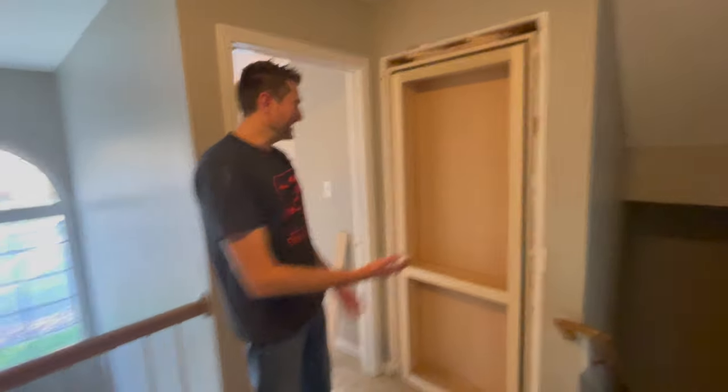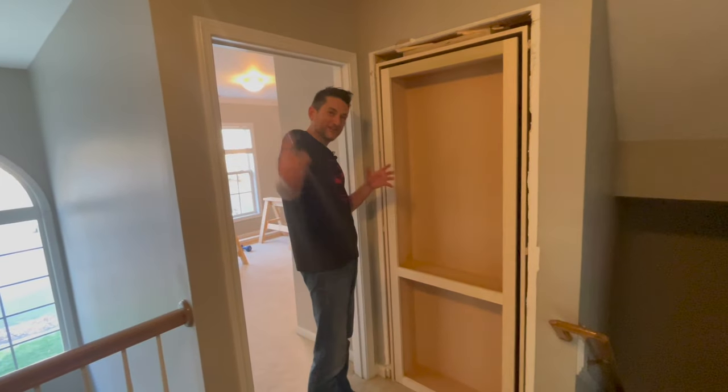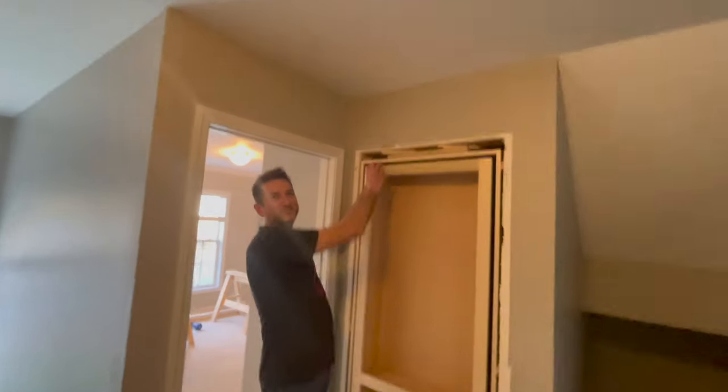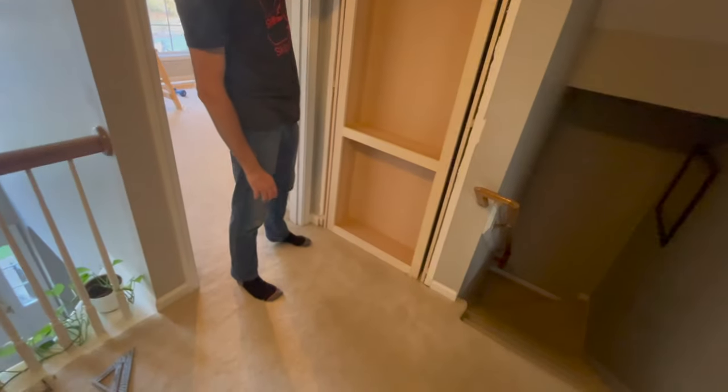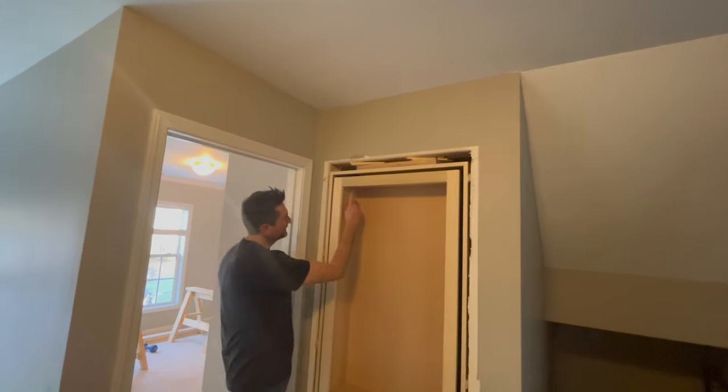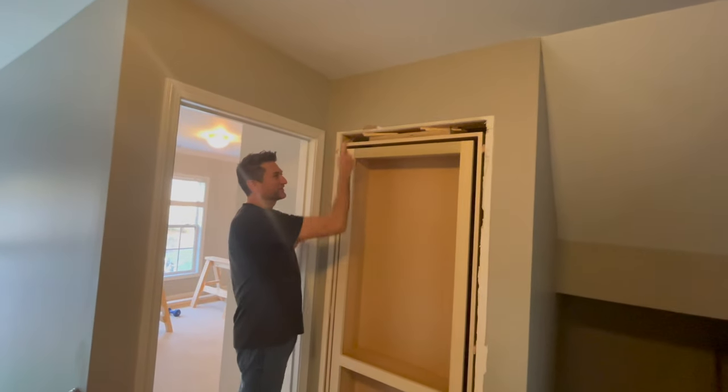We had to turn the bookcase at an angle, and he laid on the floor to line up the hole. Once it fell in the hole, it was easy to get the top part in. There's a little pin that goes up through there and crams into place.